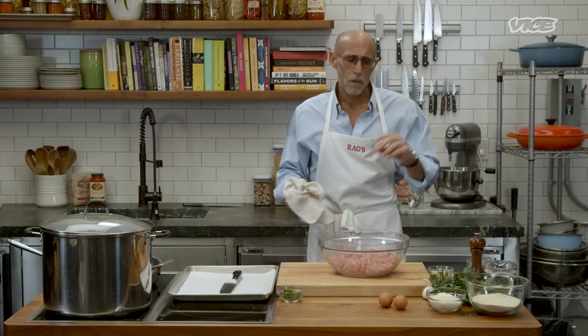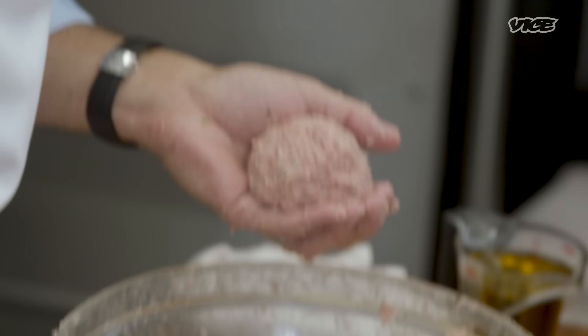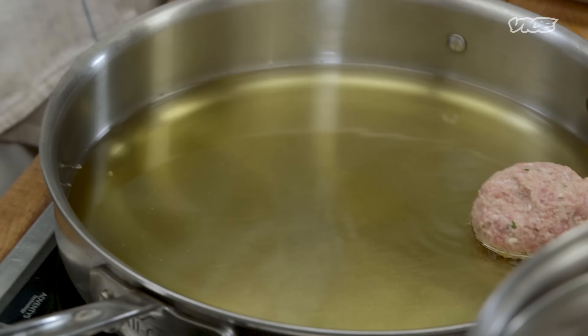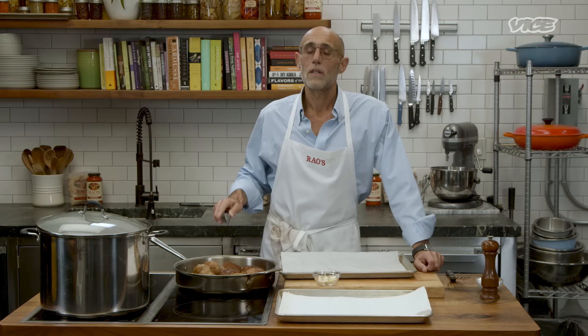Rao's is about the neighborhood and the people from the neighborhood. It has been a gathering spot for people of that neighborhood since the turn of the century. My father was adamant about making sure their place was solidly intact — they came first, which is one of the reasons why the restaurant is so challenging to get into. There are only 10 tables inside. Now we're ready to fry our beautiful meatballs. One important thing: the oil is very hot and dangerous, and it's very easy to burn yourself. Take a tremendous amount of care as you're frying the meatballs.